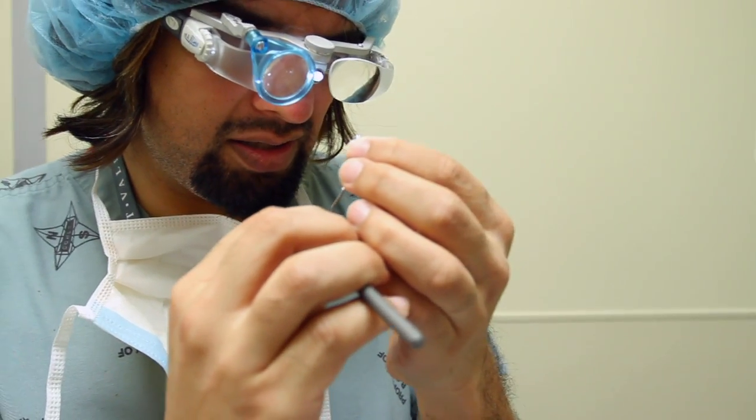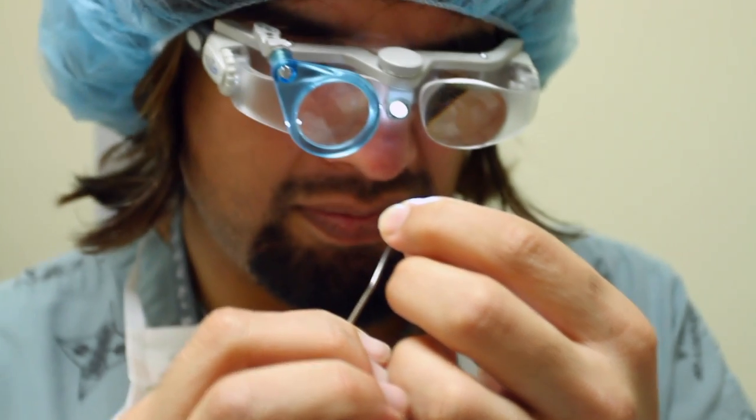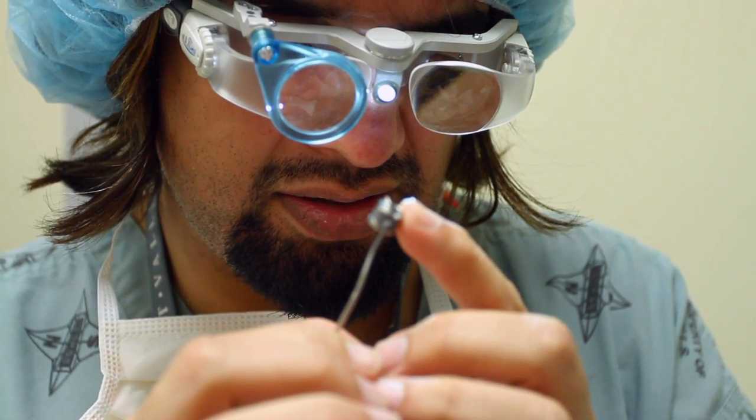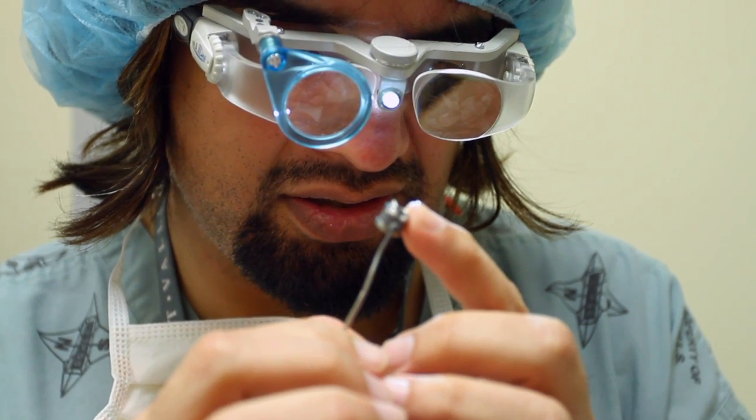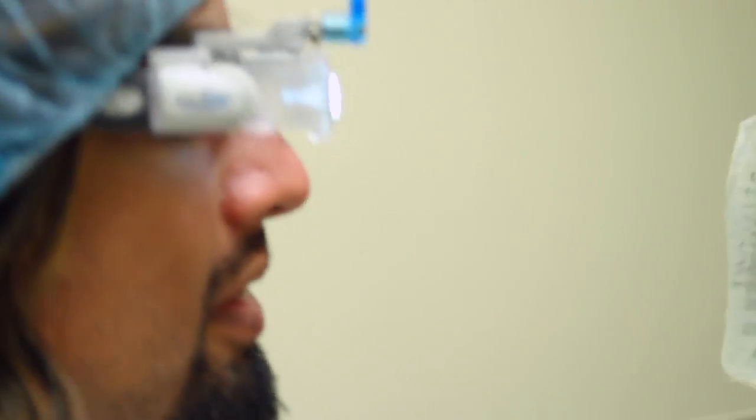Looking through my little magnifying lens, I'm setting the marker to my steep axis here. I can then move the magnifying lens out.